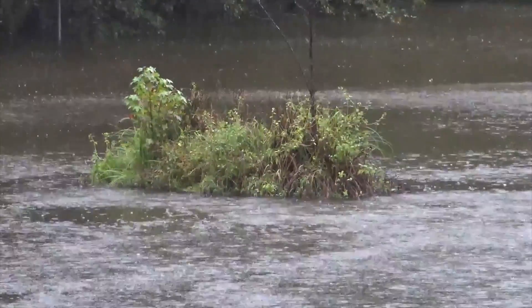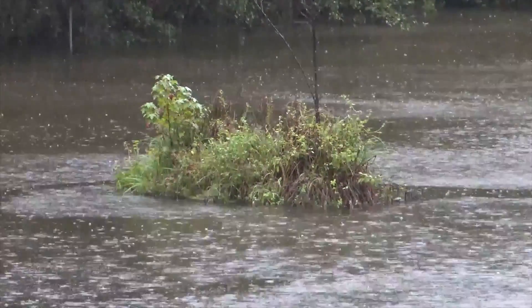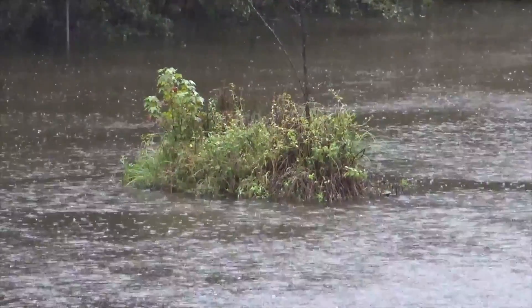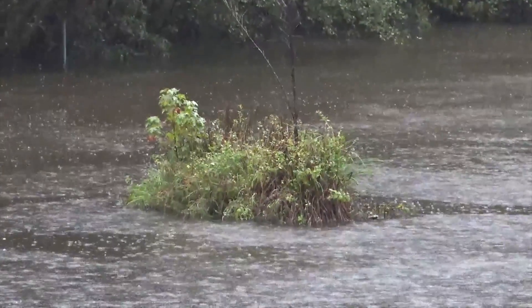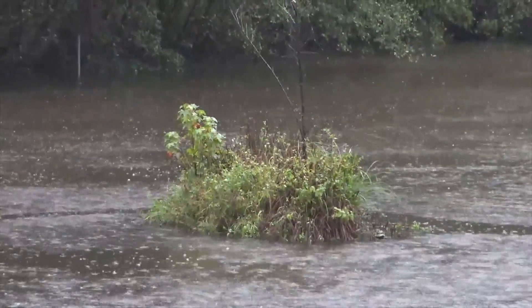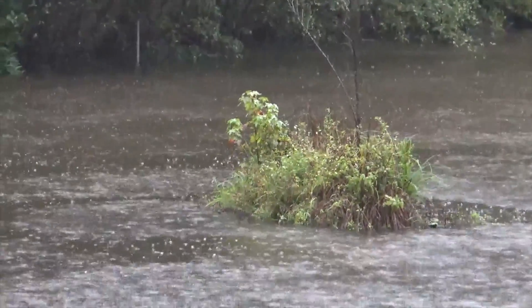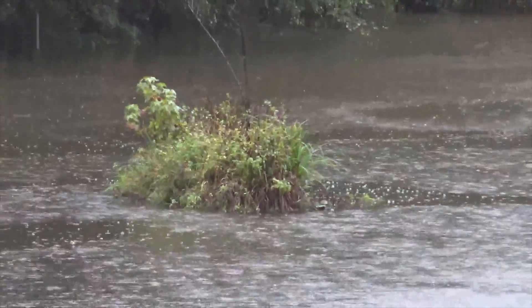We have a runaway island in the middle of a pond — this thing is moving. I thought it was an optical illusion but it is actually a floating island. It'll move around about 20 feet, turn around in circles. It's got trees and ferns and all sorts of plants out there. That's cool.